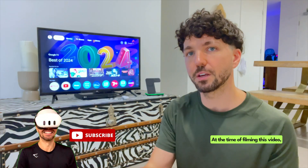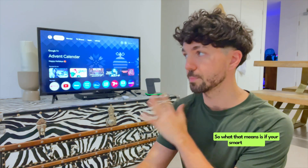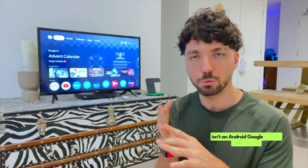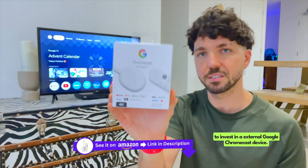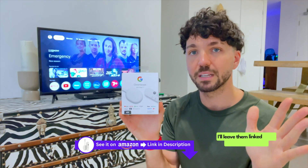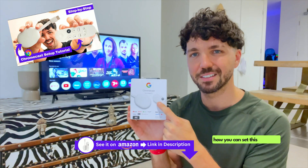At the time of filming this video, MetaQuest is only compatible with Chromecast. So what that means is if your smart television isn't an Android Google TV, then you will need to invest in an external Google Chromecast device. They're fairly inexpensive — I'll leave them linked in the description for you, and I also have a tutorial on how you can set this up easily.